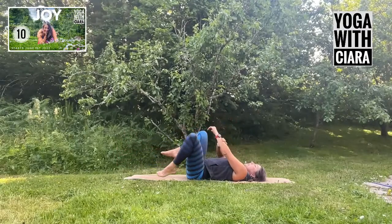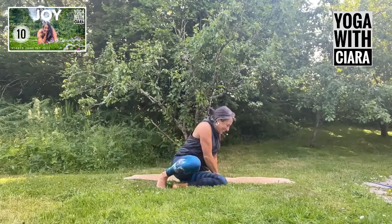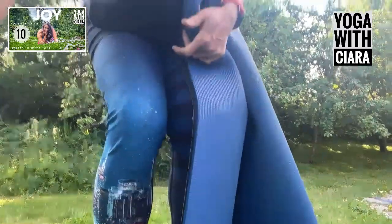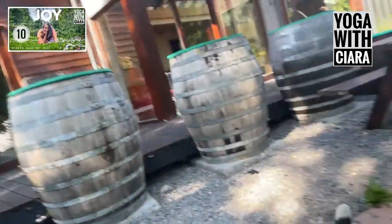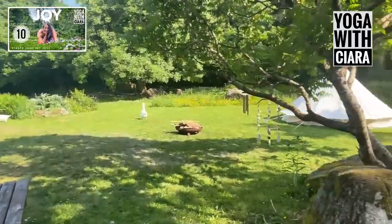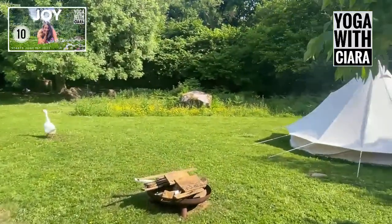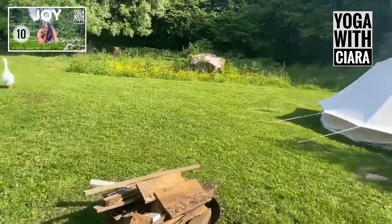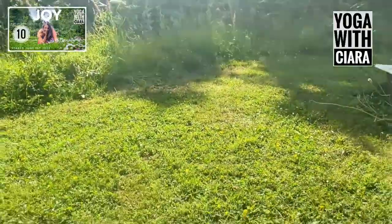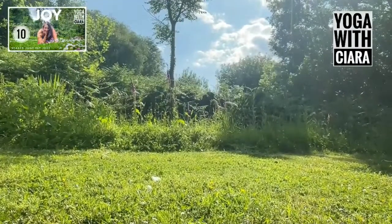Bring your feet to the floor — I'm going to fast forward a little bit as I move out into the sunshine. I'll bring you on a tour of the garden. Here's my Poppy, there's a load of geese, there's my tent. I'm going to go down beside my tent. Nice — I love it.